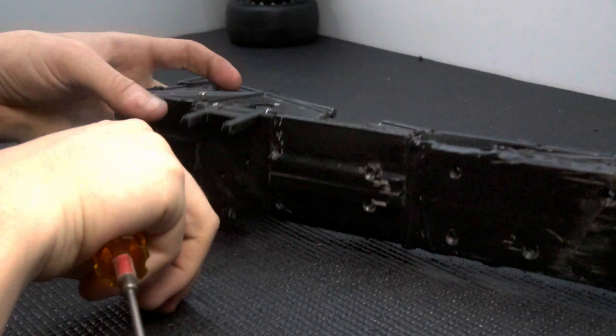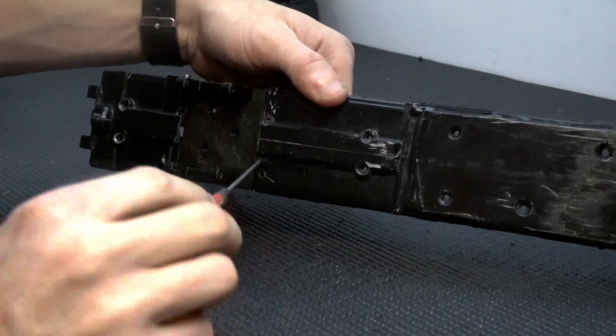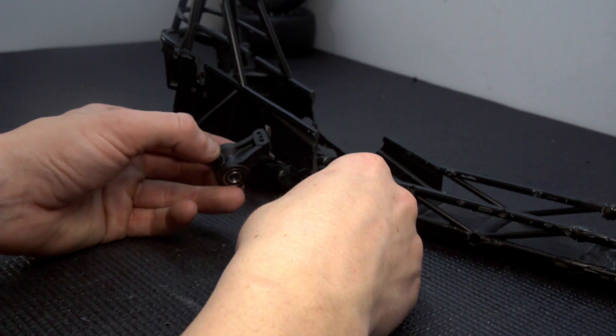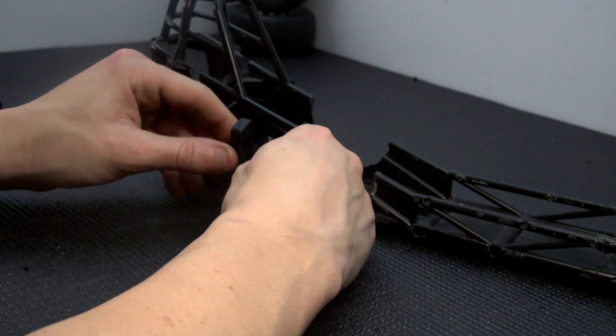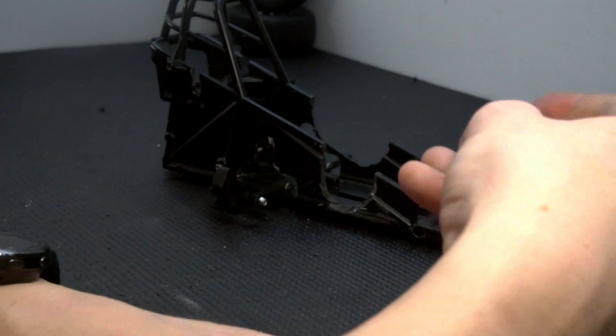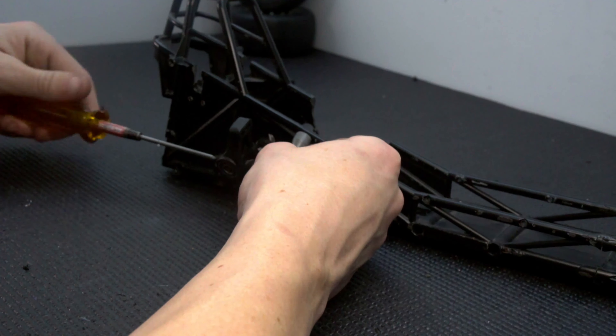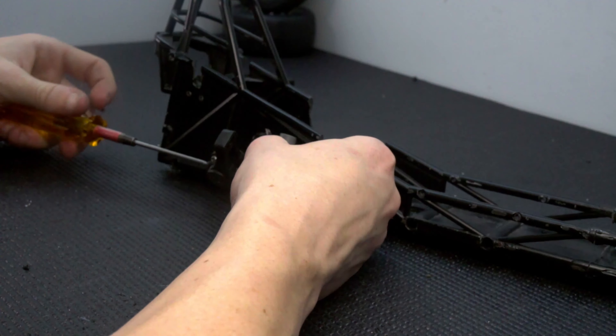I wanted to use some rear carriers I had but they didn't fit into the design. I found a set of takeoff Associated DB10 front and rear carriers, which is perfect since my street eliminator car uses the same style carriers and axles. These are connected using more of those hinge screws — I had a bunch of them.